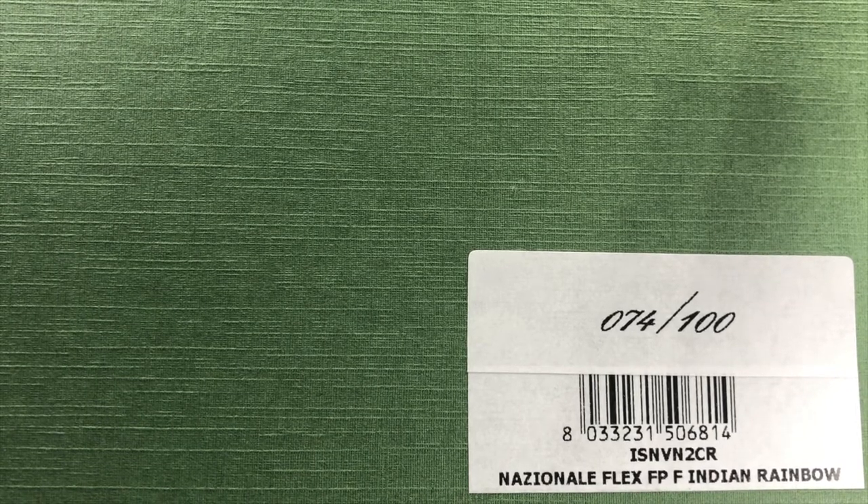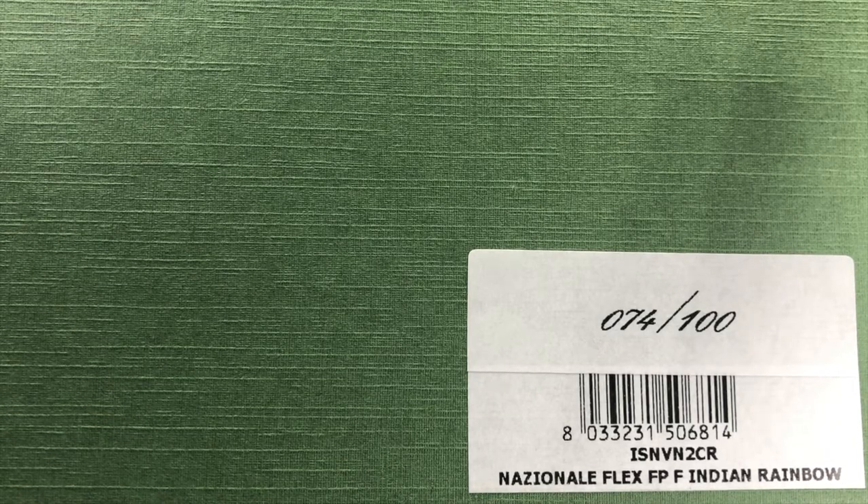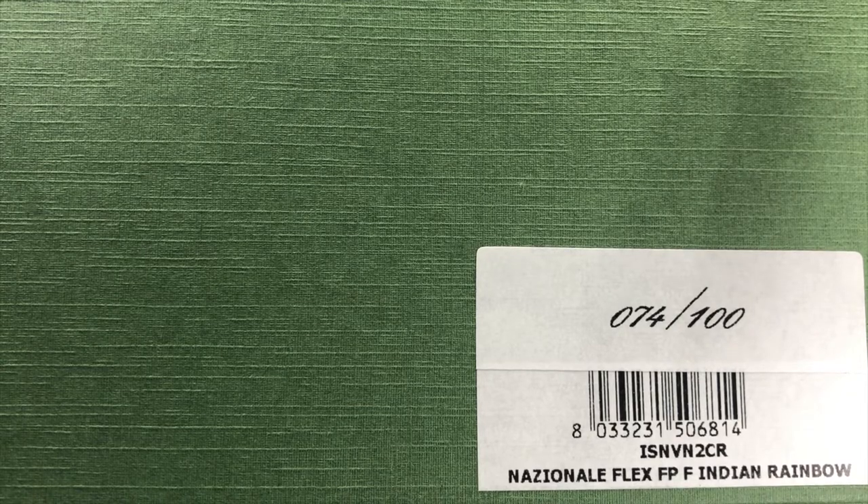This is a Montegrappa Nazionale Flex fountain pen in the Indian Rainbow — it's number 74 of 100. This pen is for sale on John's site, and he loaned it to me so that I could review it here.